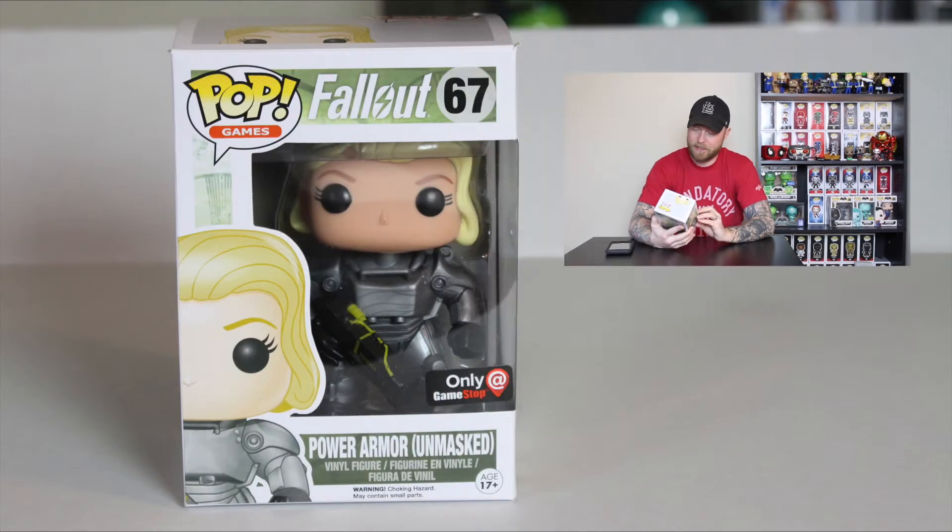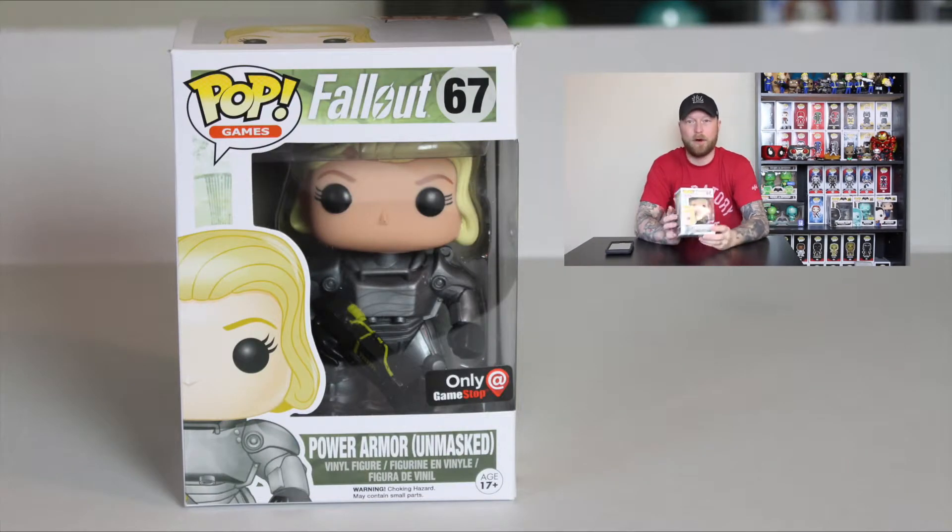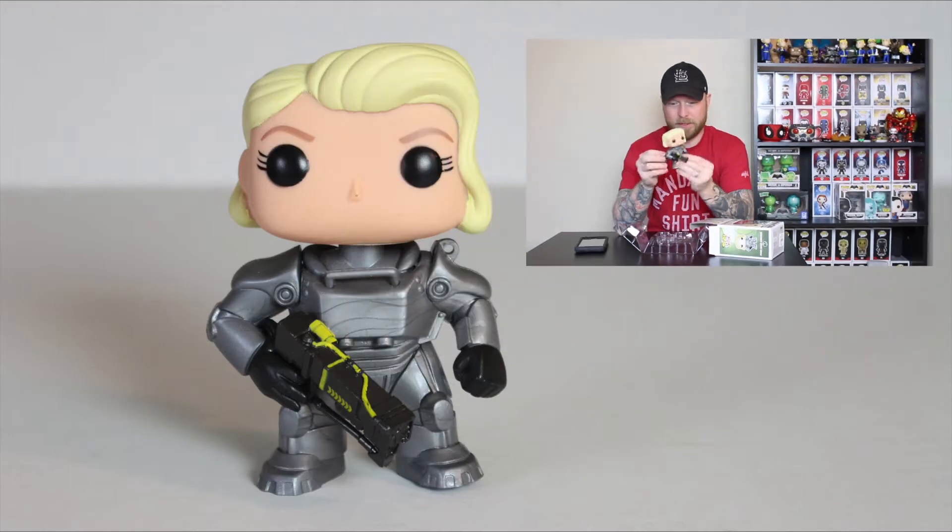This right here is the GameStop exclusive Power Armor Unmasked — the female version. The male version is kind of hard to find; I think that one was from Comic-Con a few years back. If you know, leave a comment down below. I know I can buy it on Amazon but it's very expensive. As you can see, this one isn't a bobblehead, which is kind of cool.